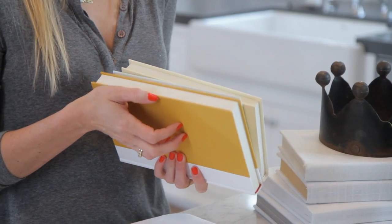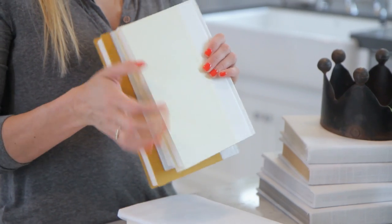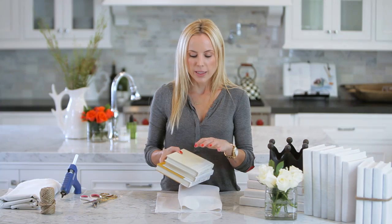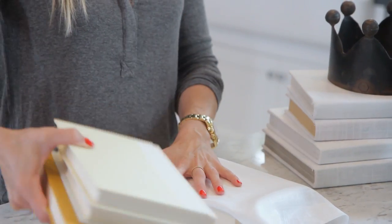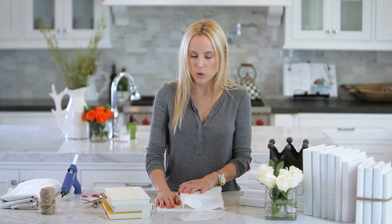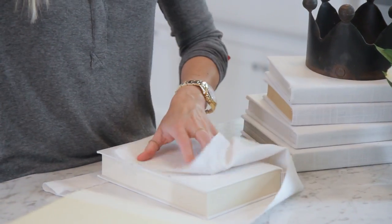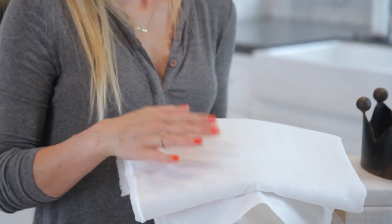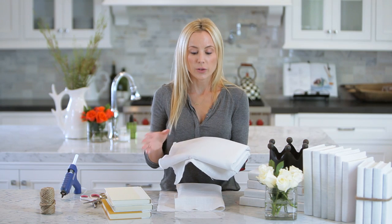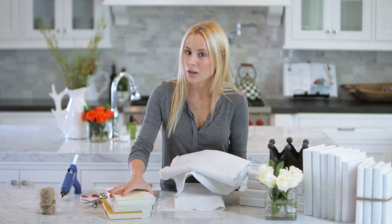The hardcover books at my used bookstore are a dollar and the paperback books were only 50 cents. I went and got all the hardcover books — I recommend if you're doing white linen, try to get lighter colors, they're easier to cover. I got a ton of books at a dollar a piece, then went to the craft store and got some linen. My linen was on sale for just under $9 a yard, and I get roughly eight to nine books out of each yard.